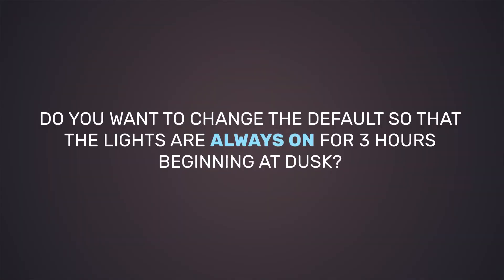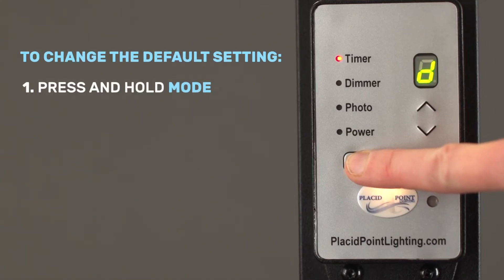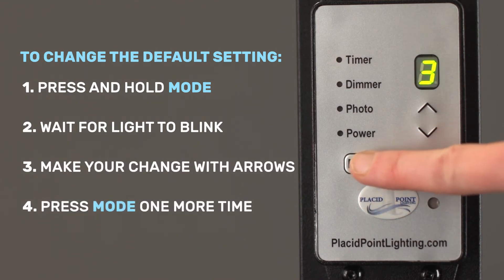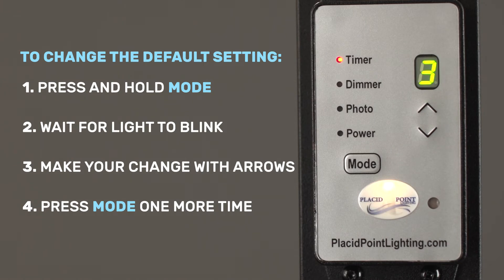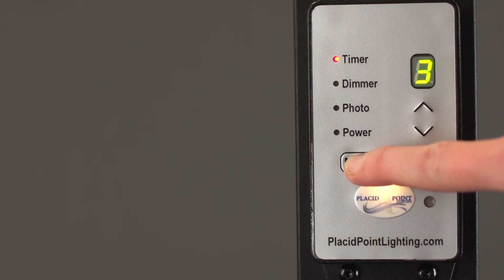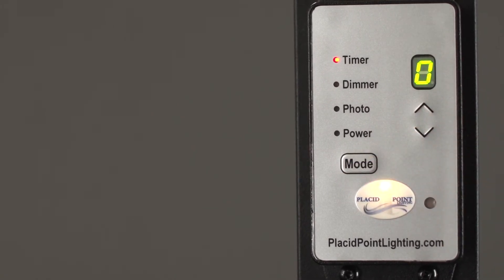Do you want to change the default so that the lights are always on for three hours beginning at dusk? If so, use the mode button to select timer. Hold the button for approximately five seconds until timer is blinking. Set your number to three using the arrows, and push mode one more time. You will see the display spin. Now you have successfully changed the default setting. Your lights will be on for three hours starting at dusk until you change the default again. If your lights are controlled by a light switch or you want to turn them on and off manually every time, change the default setting to zero by holding mode until timer is blinking, and then make the change using the arrows. Press mode again to save your change. Zero is now your new default setting.